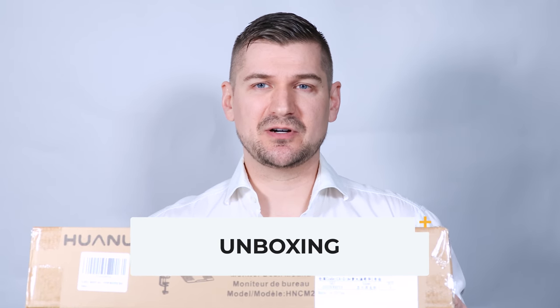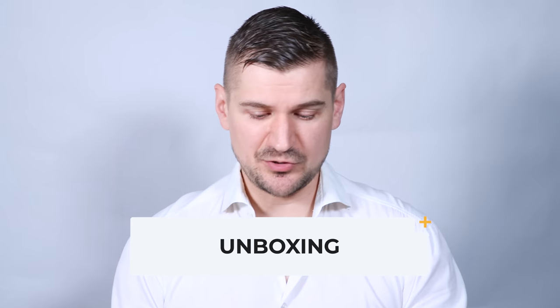So this is a box that I received from Amazon — it was inside another slightly larger box. I'm going to use my trusty box cutter and set the blade to a shallow depth so that I don't cut anything inside the box.